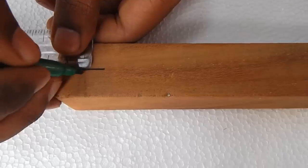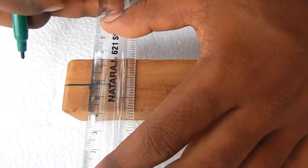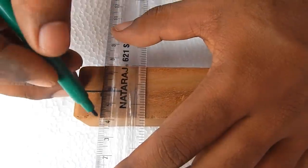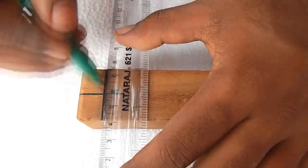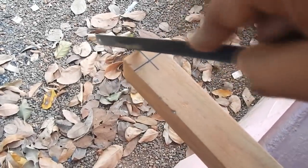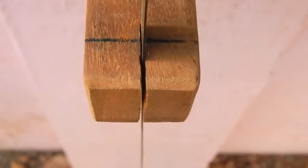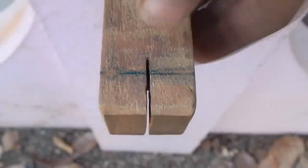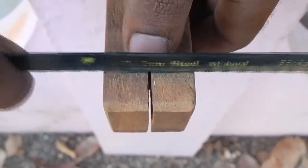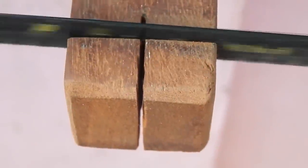We will mark this mark at the starting point. Now we will cut the mark at the coming point. We will cut the mark at this point. This is the same as the cut.